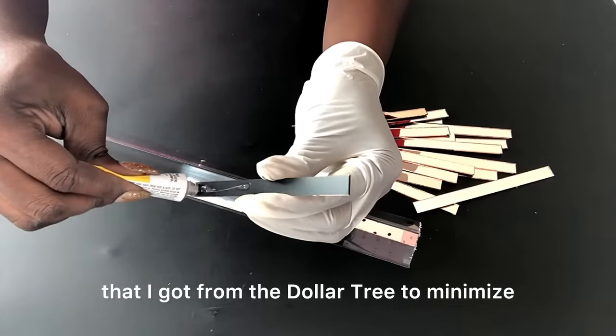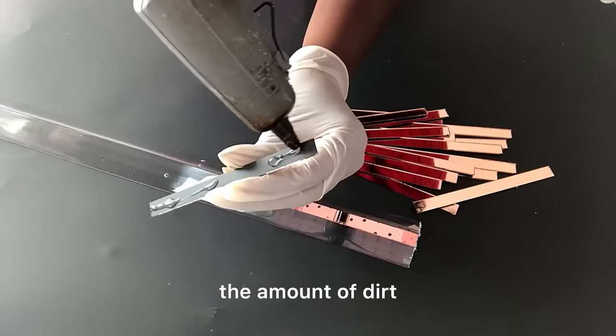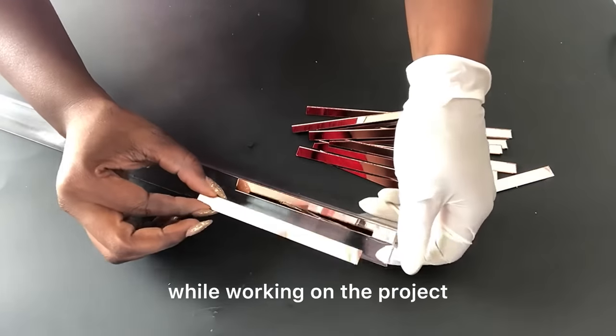I'm wearing gloves that I got from Dollar Tree to minimize the amount of dirt that will get on the mirror while working on the project.